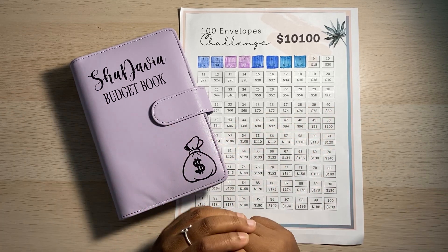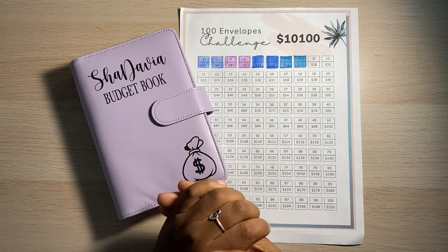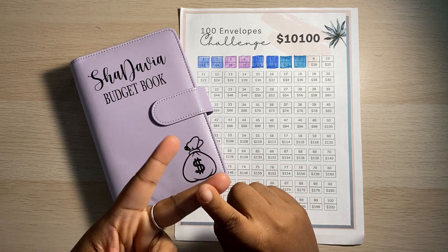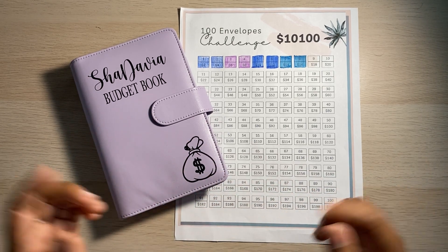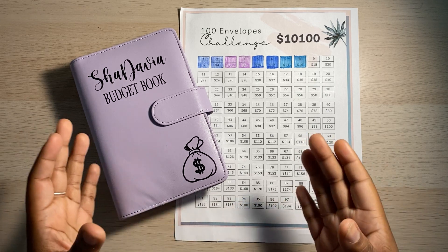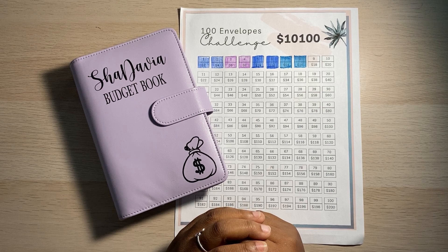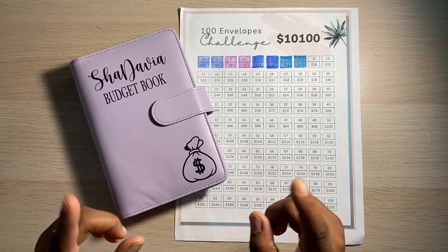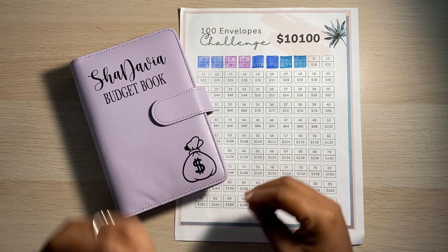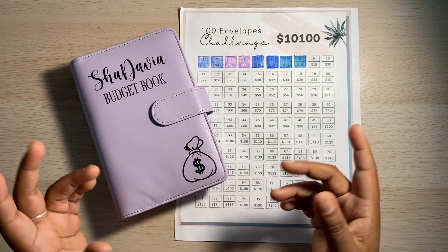Hey guys, welcome or welcome back to my channel. If you're new here, welcome. I'm Shadavia and this is Oshie Budgets where we talk about all things money, budgeting, and savings related. By the title of today's video, you can see I'm going to be doing an unstuffing of my 100 envelope challenge from my budget book, and then I'm also going to be taking those funds and actually putting them into their corresponding envelopes. So let's just go ahead and get straight into it.